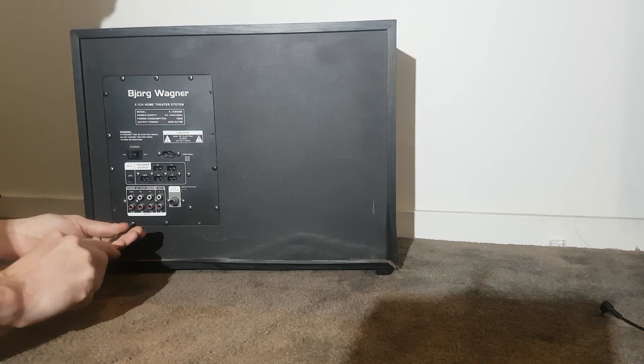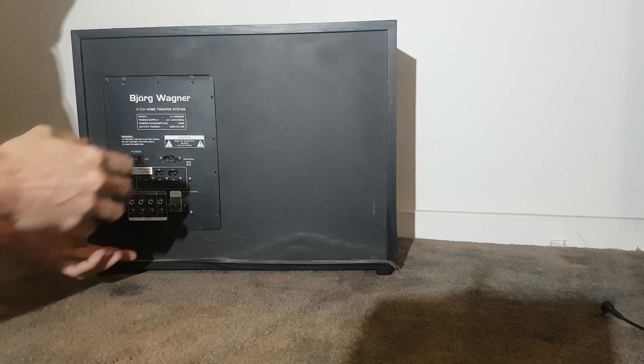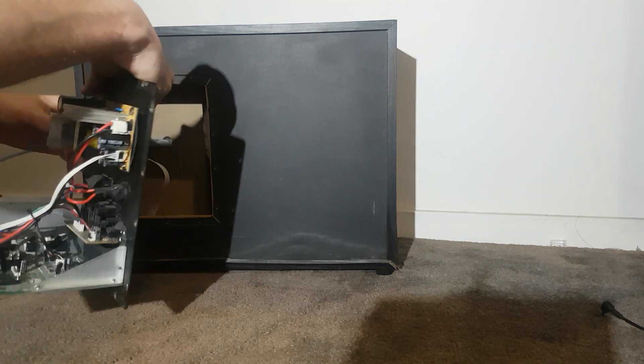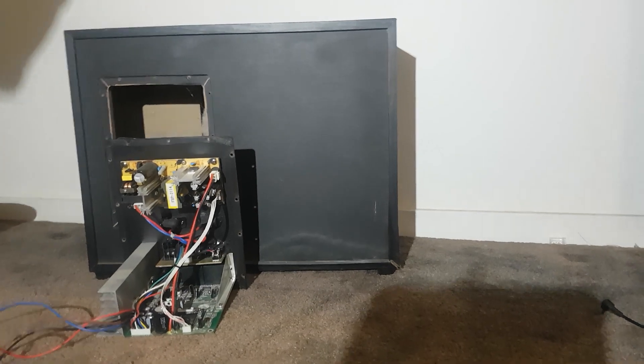I'm going to tape this out. I'll pause it and get back when I've got all the screws out. Screws are out. Take this out and here we go — here's the amplifier board. We'll get a closer shot of this.